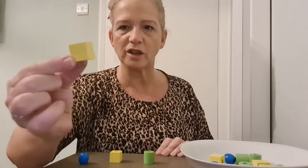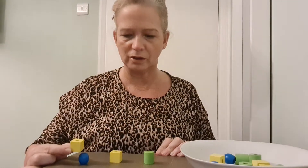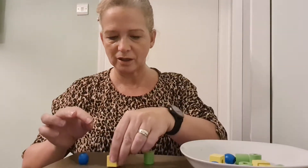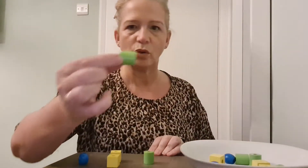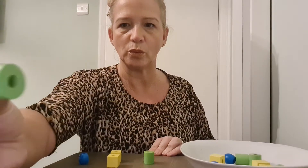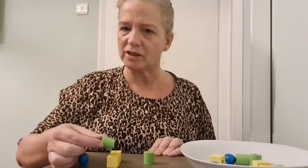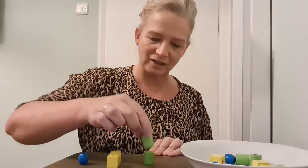Number one — which color is this? Is it blue? No. Is it yellow? Yes, they're the same — yellow! Which color is this one? Can you see? Is it blue? No. Is it yellow? No. That's right, it's green!